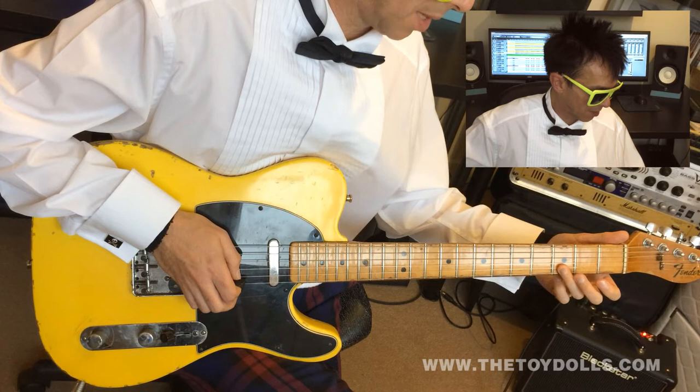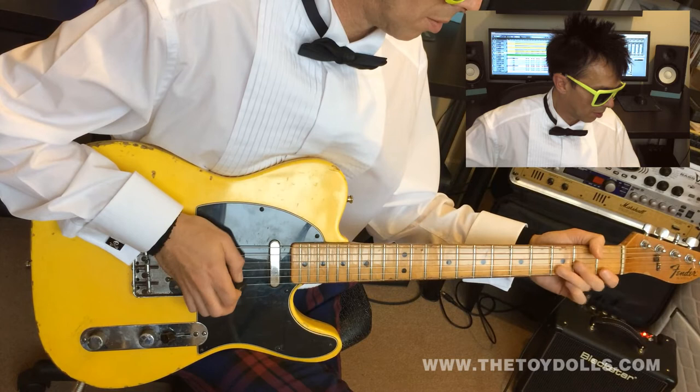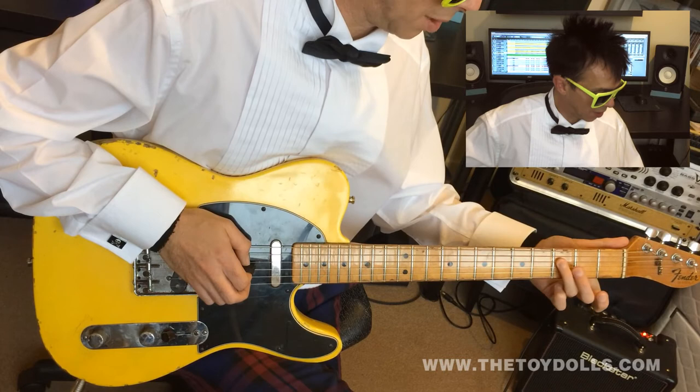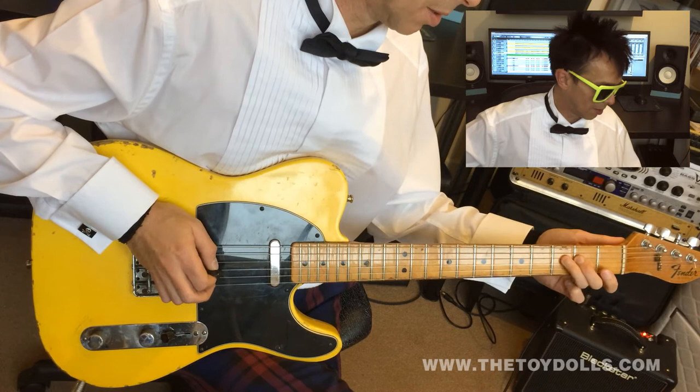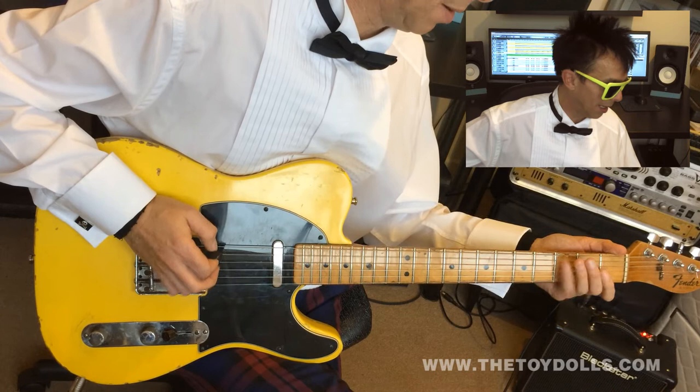Then first fret of the second string. Third finger on the third fret of the third string. Open third. And then your third finger on the fourth fret, fourth string, third fret. Then the next fret down. Open D. Third finger on the third fret of the fifth string. First finger on the fifth string. Opening. And then third finger on the G.